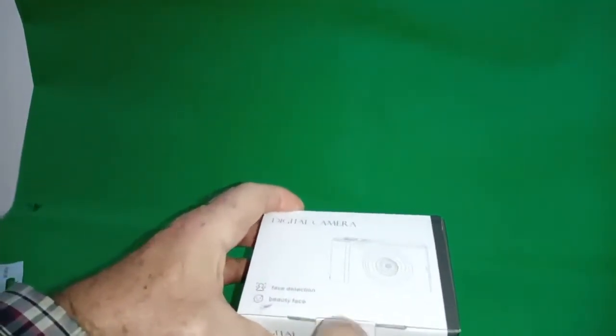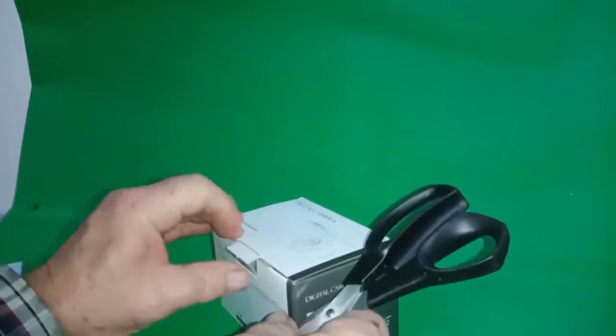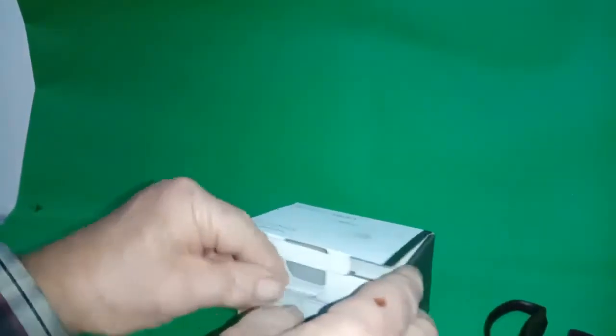This is my new small compact digital camera. It's advertised to be suitable for old people, children, students etc. I think it's a fairly basic camera but let's see what it's like.